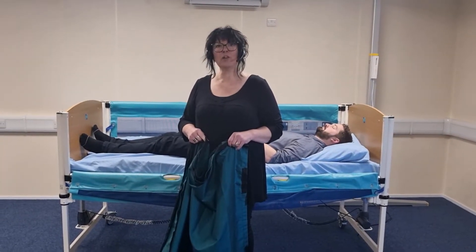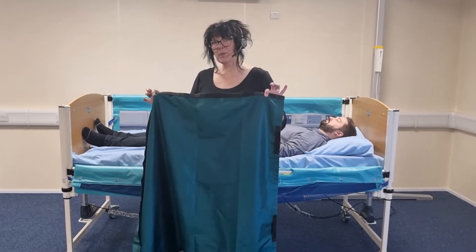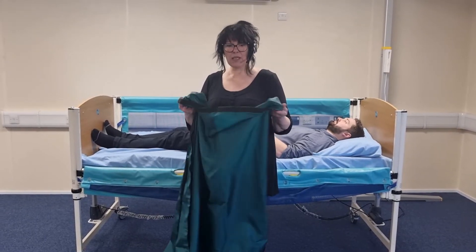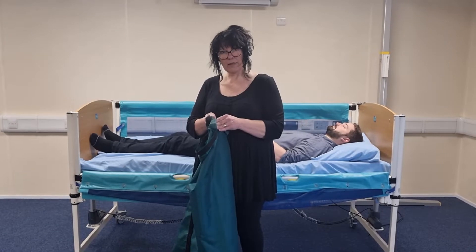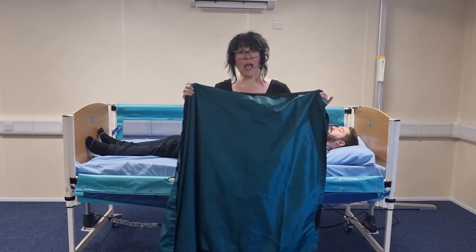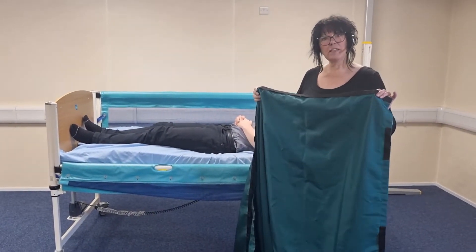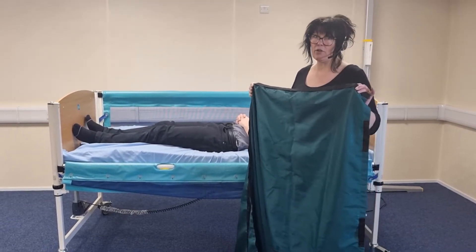This is the fitting and removal of two flat slide sheets on the bed. The principles of slide sheet use is that you need two layers of low friction fabric, because the top layer slides along the bottom layer. You also need to use slide sheets that are large enough to protect the whole of the service user's body, and this will reduce the risk of skin damage from friction or shear forces.